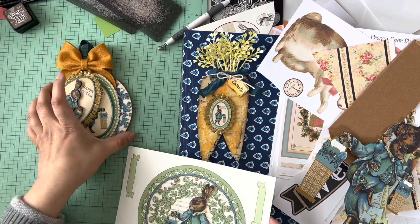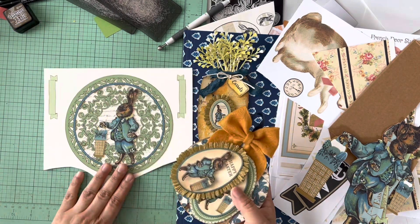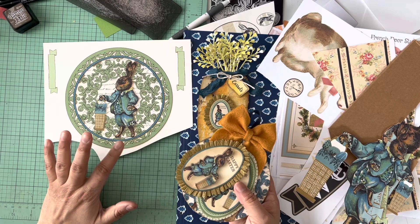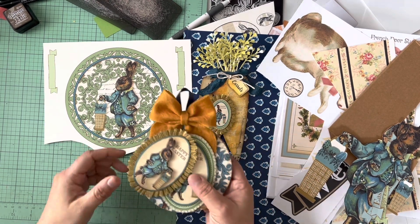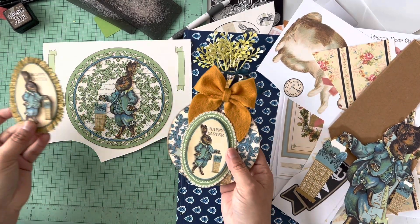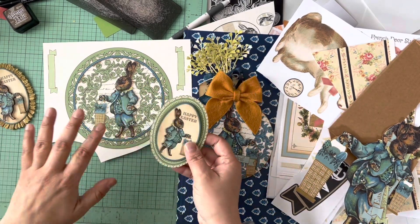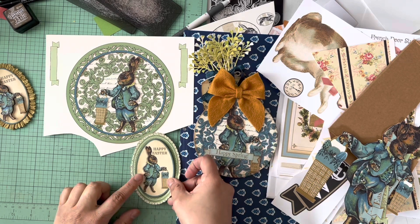I have white plates and I don't do table settings that often. I do it for Halloween and Christmas but never really for Easter. But what I decided to do was take some of the elements and create something different. It comes with two of this design — one down here and one here.